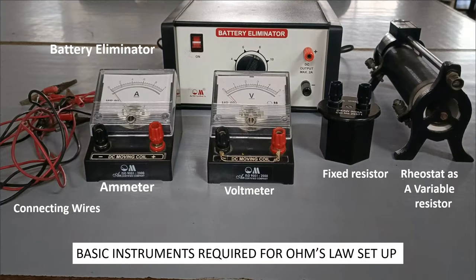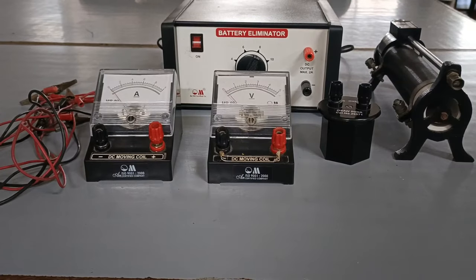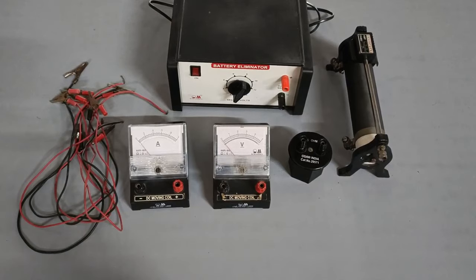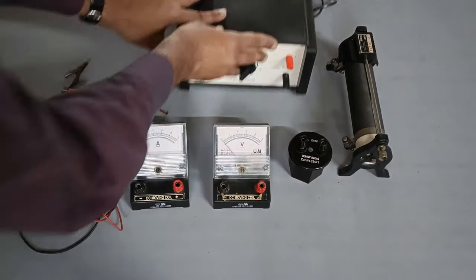Hello everybody, welcome to our YouTube channel Make Me Scientific. In this video I will show you how to connect the Ohm's Law circuit within 5 minutes. It's an electricity experiment as well as a standard 10 board practical.